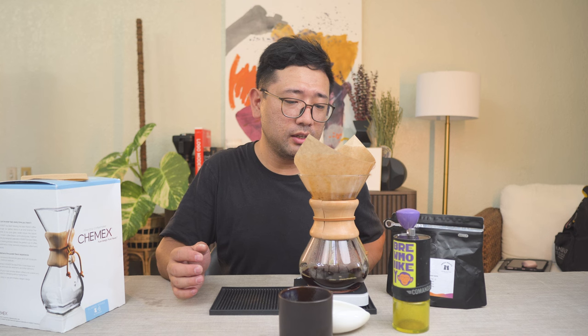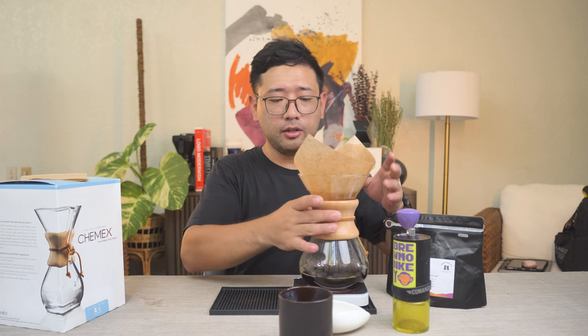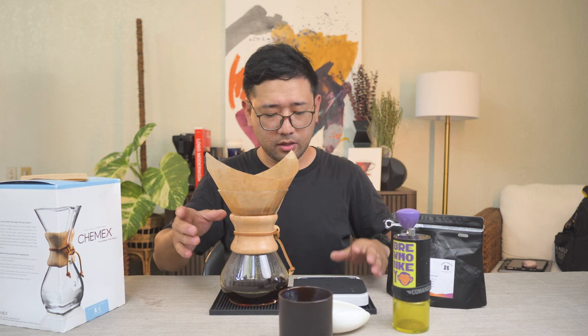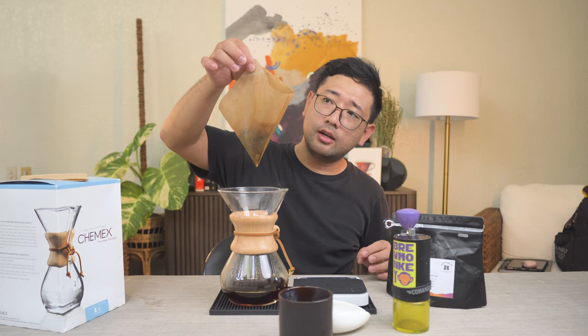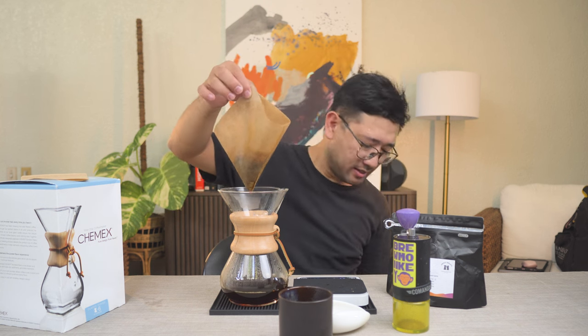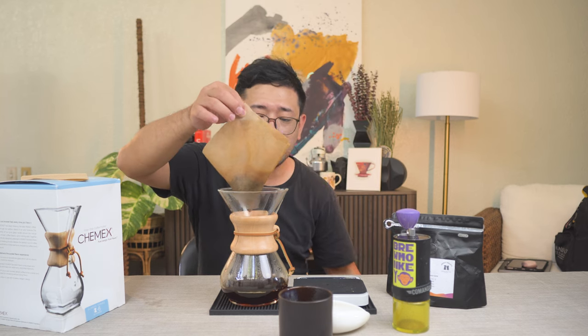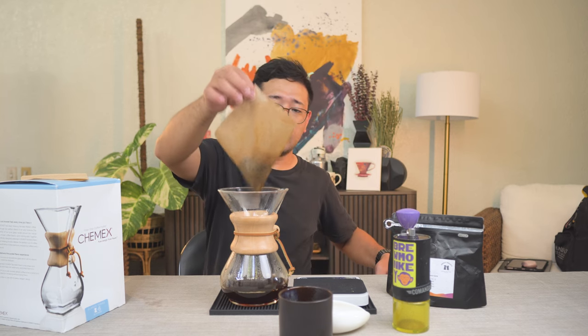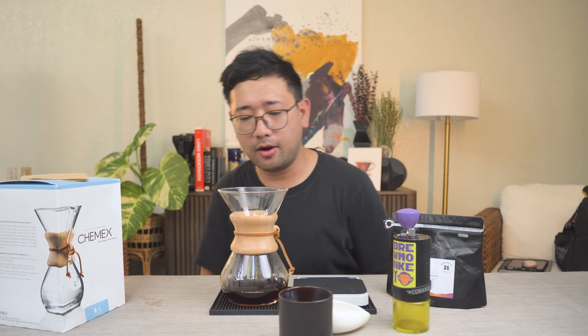But I think we're fine — the drawdown is normal. It's good that we compensated with the grind size, so about 26 clicks. When you're done, let's put this here. You just fold it again, hold it here — easier to discard actually. And then you throw it away.